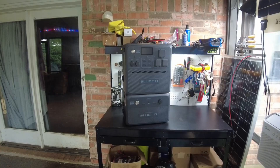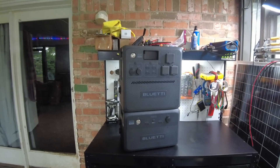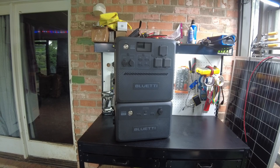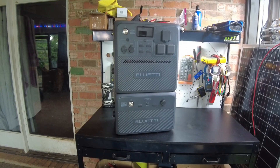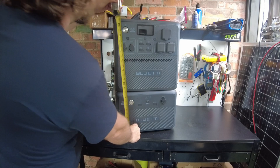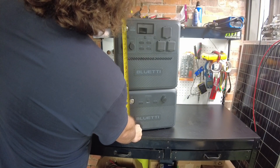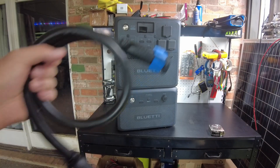It weighs in at 60 pounds — that's both units stacked, the AC240 and the B210 expansion battery. It is quite tall stacked like that. Let's take a measurement — we're standing at 26.5 inches tall.